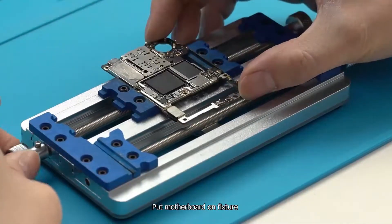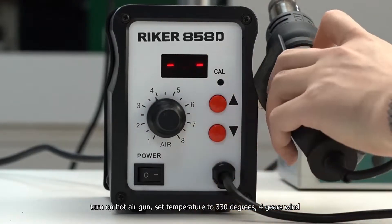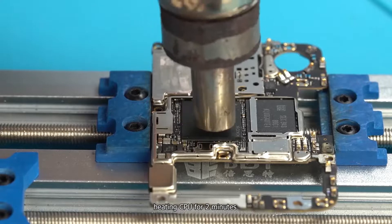Put the motherboard on the fixture, turn on the hot air gun, set temperature to 330 degrees, adjust wind speed, and heat the CPU for 2 minutes.